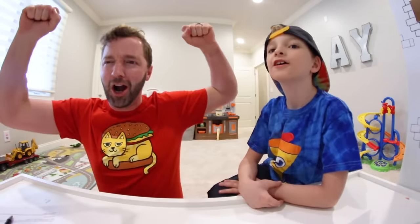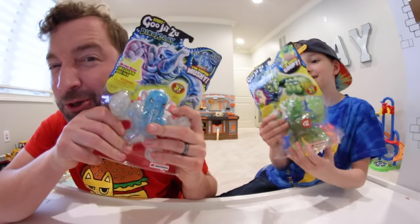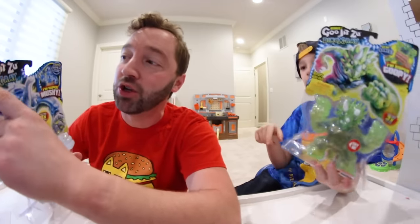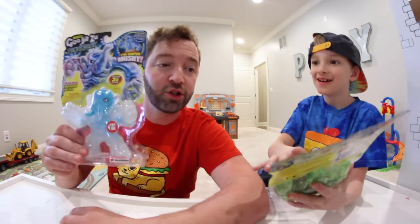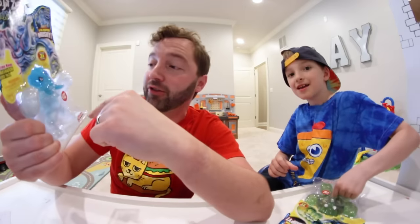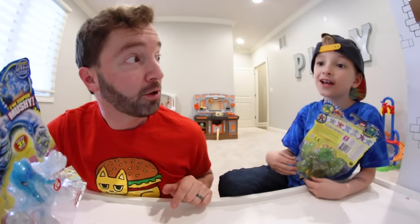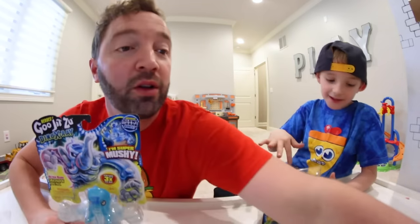YouTube, what's up guys? We are TurboToyTime, and we do toy videos. Today we've got a doozy of a doozy. We can stretch these — we can stretch Goo Jitsu! This is the new Dino X-Ray series by Goo Jitsu. They feel good! You can get these at your local toy store. It's gooey, and it stretches up to three times its size and then shrinks right back to normal. Let's show you all the ones we got.